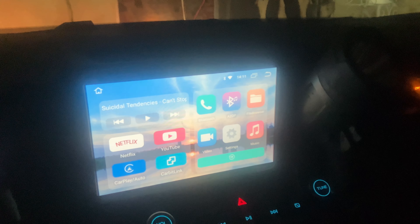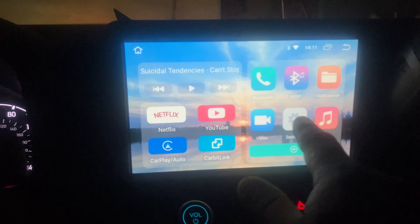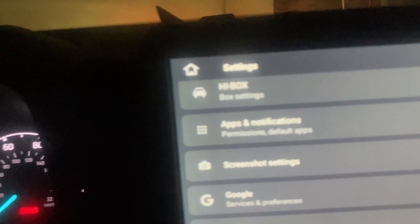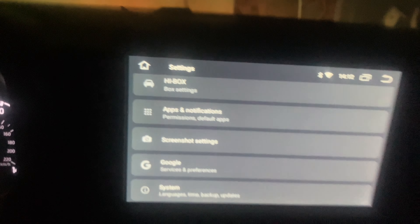Alright YouTubers, I am in my 2022 Maverick XL, and this is with the non-sync stereo system at the info center. I just got myself this box — it's an AI box with an Android operating system called Hi Box, and it basically provides Android Auto and CarPlay wireless connection so you can wirelessly connect to your CarPlay.